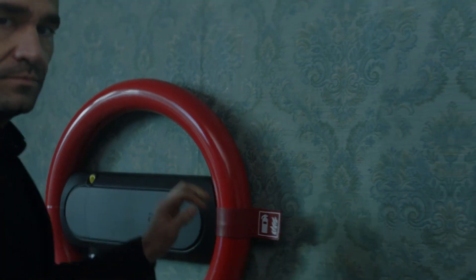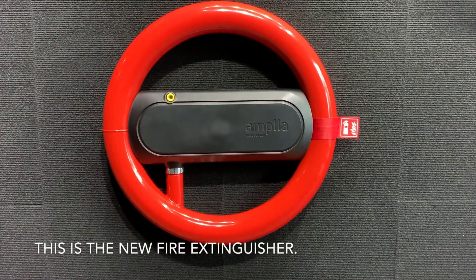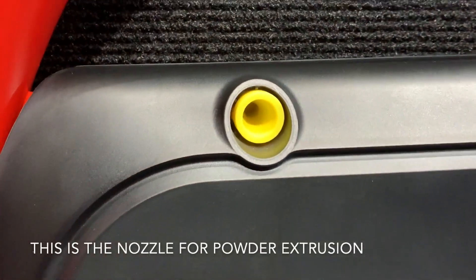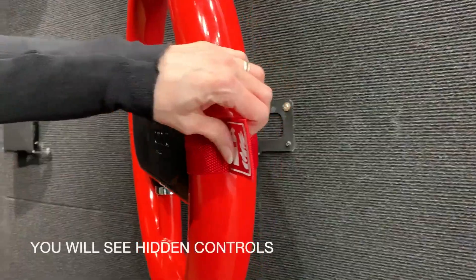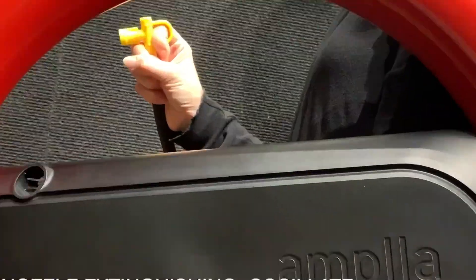Meeting all certification requirements set by current legislation, the Hussachuk is available in two powder variants. The P-21, with 4 kg of powder, is the perfect choice for apartment use, while the P-34, with 6 kg of powder, is ideal for single-family homes. So why settle for an ordinary fire extinguisher when you can have the Hussachuk, the James Bond of fire safety?